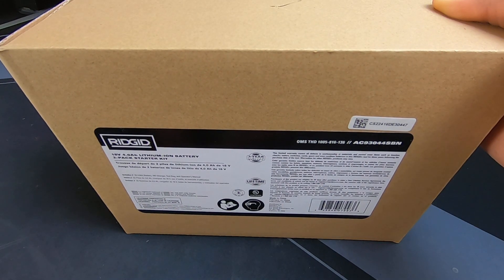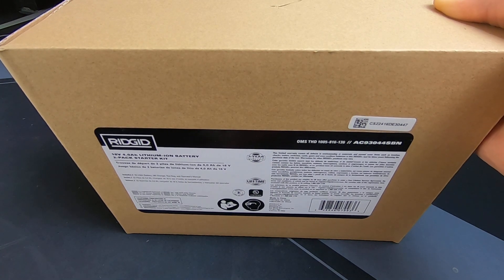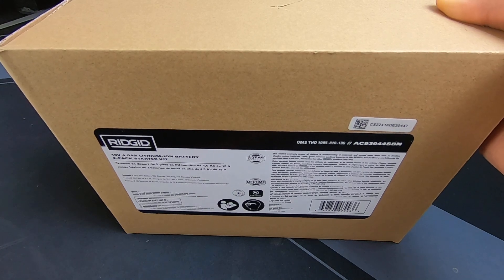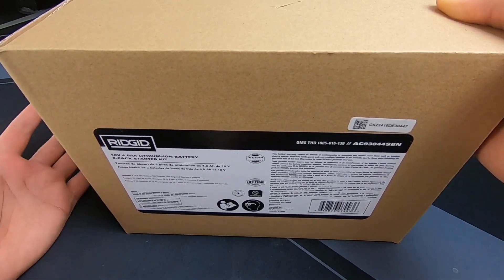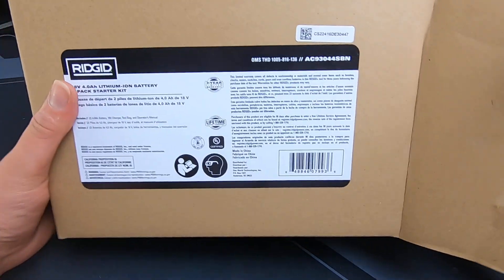Hello everyone and welcome to today's product review video. Today we are reviewing Ridgid's 18 volt 4 AH lithium-ion batteries. It's a two-pack starter kit. I went ahead and purchased this from Slate Deals and it came in at about $129.99. Let's dive right into it.